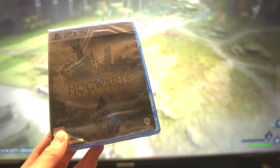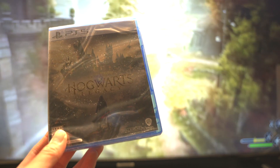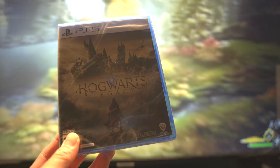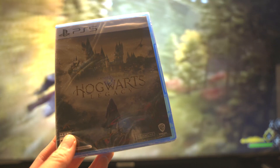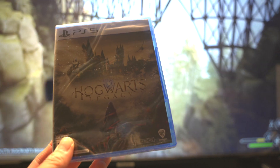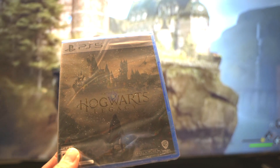As you guys can see from the title and also just what I'm holding, this is going to be an unboxing of Hogwarts Legacy. I'm not going to start the game in this video because I actually bought this game to get my girlfriend into gaming — she's a huge Harry Potter fan. I'm more of a casual fan, but I felt like this game would be a good bonding experience and something we can both play and have fun with.